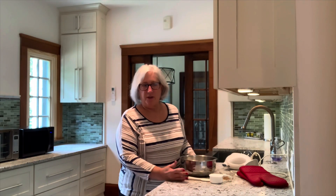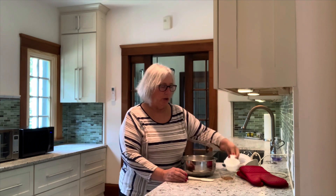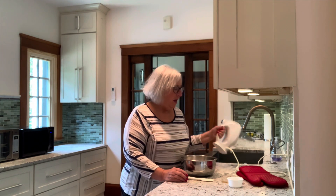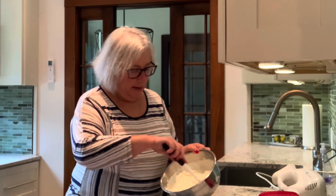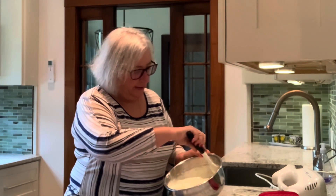To make the topping, we need one and a half pints of sour cream, a half cup of sugar, and one and a half teaspoons of vanilla. Just mix this up. We want to make sure we incorporate all that sugar so it doesn't become gritty. That's got a nice, shiny, satiny texture.